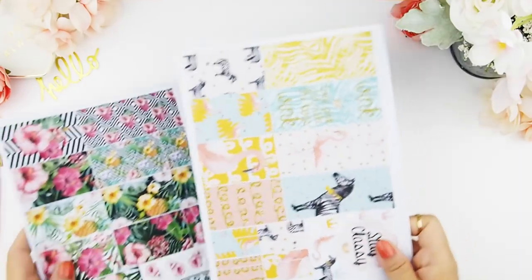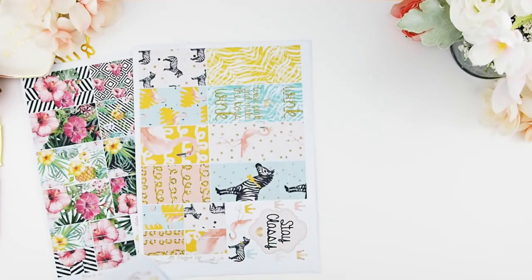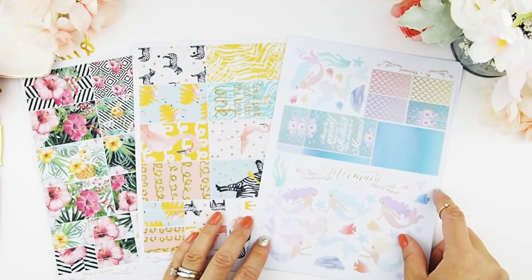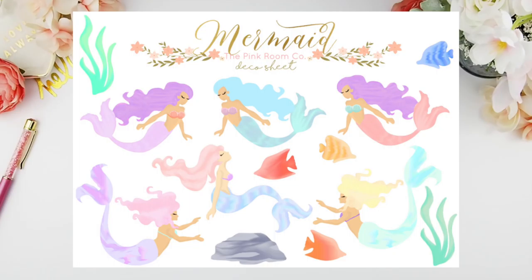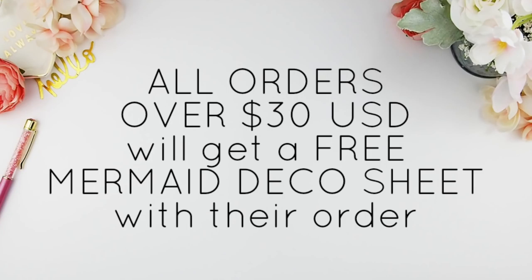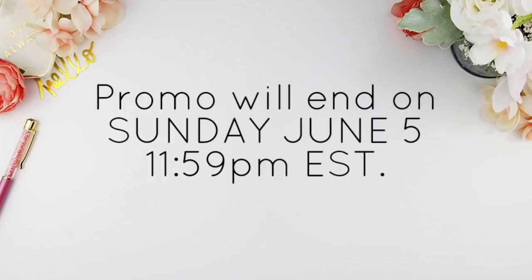Comment down below and let me know which of these three kits is your favorite. These new releases will be available and live in my Etsy shop tomorrow, Sunday June 5th at noon Eastern Standard Time. Because my internet was down for the last two days, I couldn't get the new releases up on Friday or Saturday. As a little promo, any order over $30 USD placed tomorrow will get a mermaid deco sheet included in their order — excluding the July mystery kits and shipping. This promo ends tomorrow at 11:59 PM Eastern Standard Time.